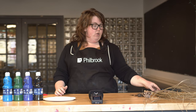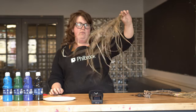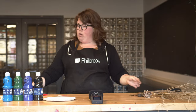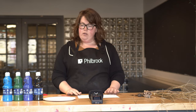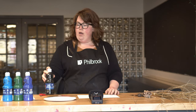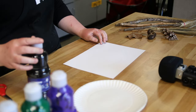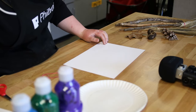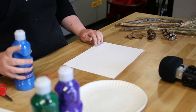The first thing you're going to need to do — and this part I would definitely do outside, especially if you're using a brush like this, because there's less control with it — is set up your paper. I've got my paper, and I have a variety of colors. I'm going to squirt a couple of colors right onto my plate — I think I'm going to do blue and purple.